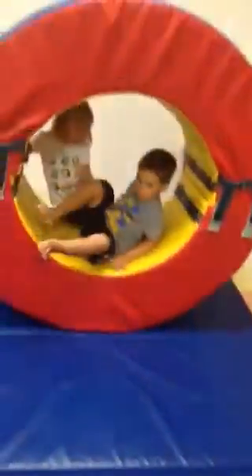Charlie, come do the balance beam again. Look, nobody's on it. Charlie, come here. Okay, I'll do the balance beam.